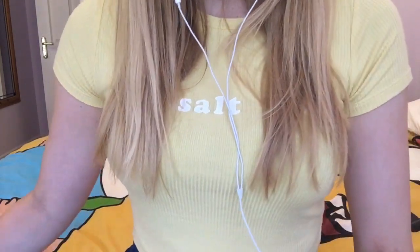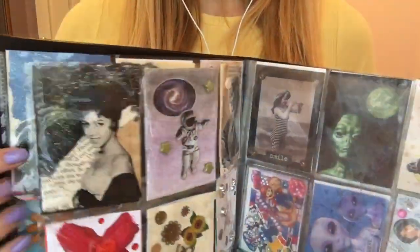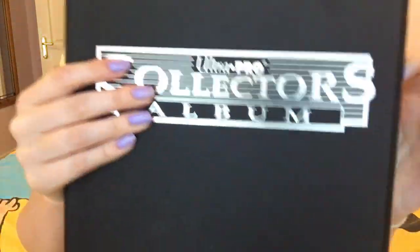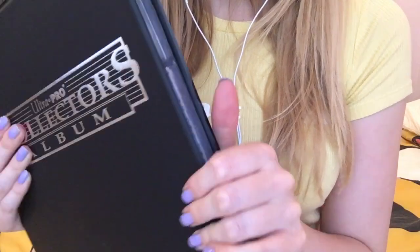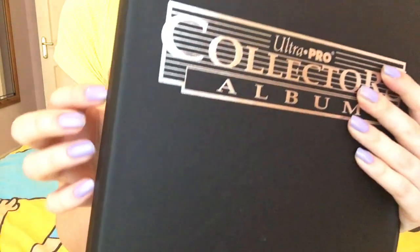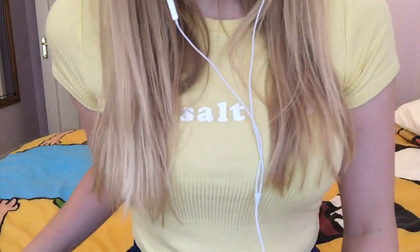But yes, that's all of my cards that I have to show you. It's gone so much thicker — I love that, an ever growing collection. So that's it for today's video guys. I hope you enjoyed and found it relaxing. Thank you so much for watching. Bye.